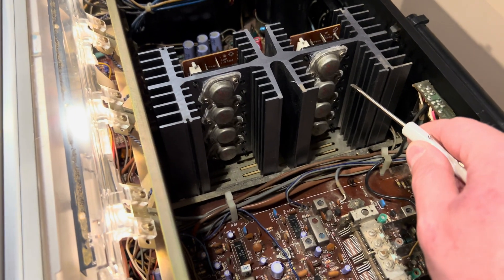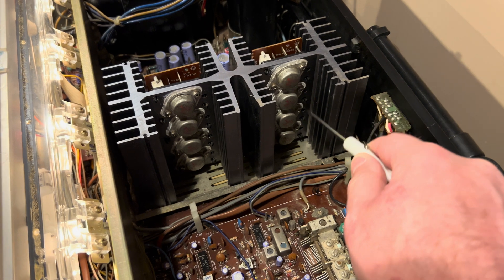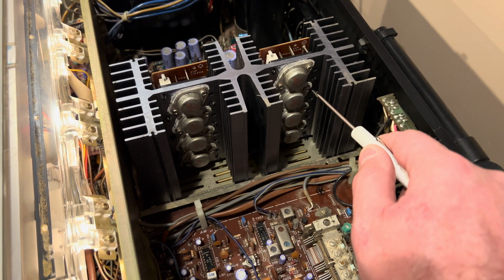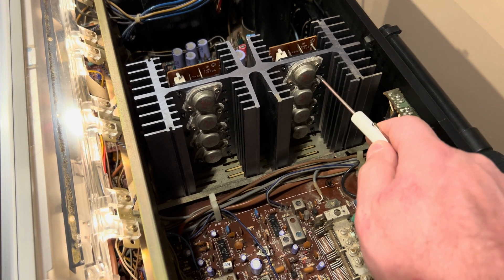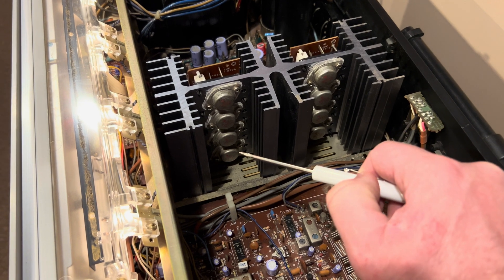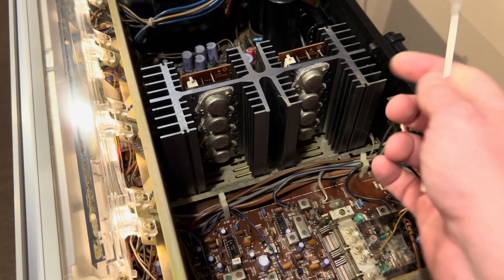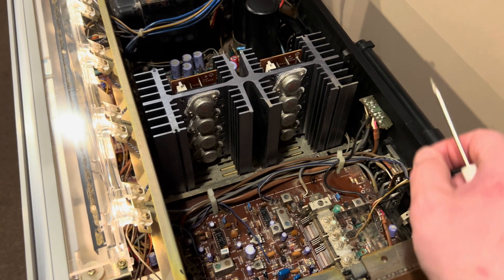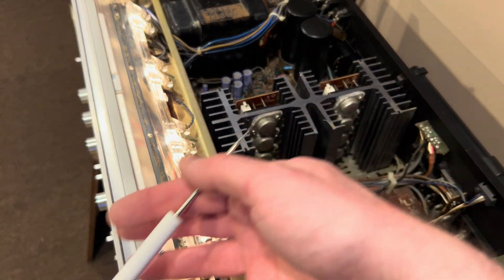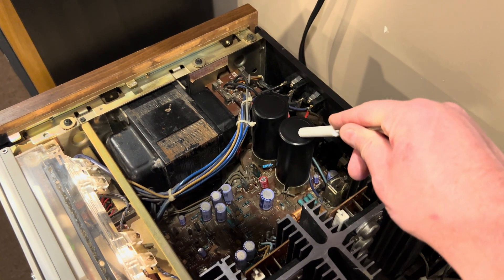These are the output transistors. Each channel has a total of four. There are two different types of transistors that you're going to see in a solid-state circuit and they work together — basically two pair for the left channel, two pair for the right channel. They look the same, but this is where the power is coming from. These are the guys that actually create the hundred watts. They pull from the power supply based on the audio given to them, and that's where you need your capacitors as reserve power.